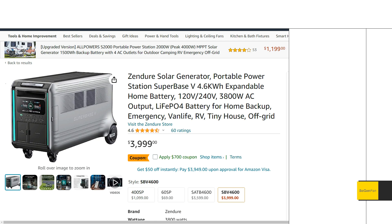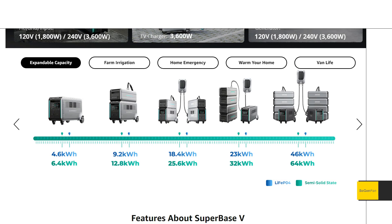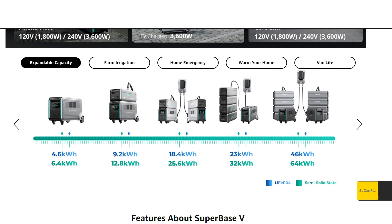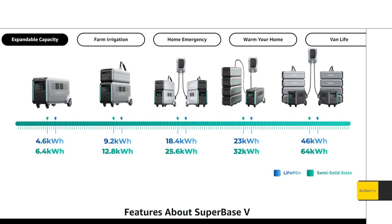Let's jump straight to the battery situation, because there are two different batteries available with this unit. Right now it appears only the LFP version is available. At the end of the video we'll come back and talk about the pros and cons between the LFP and the semi-solid state, but for now we're going to be looking at just the blue numbers here.